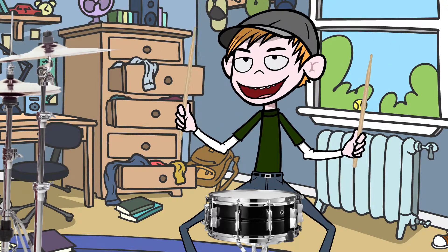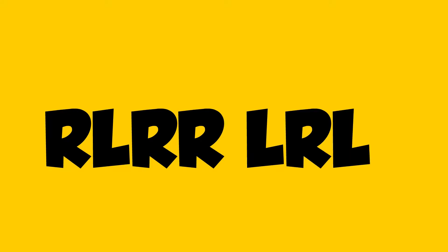The sticking goes like this: right, left, right, right, left, right, left, left.